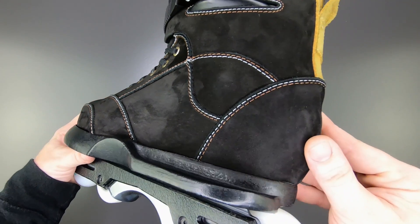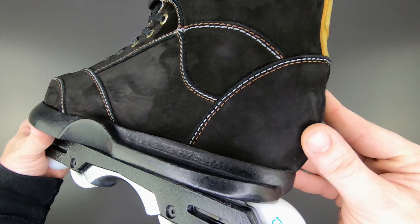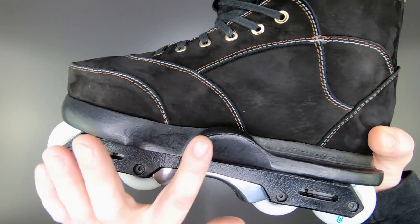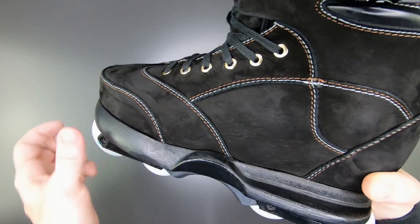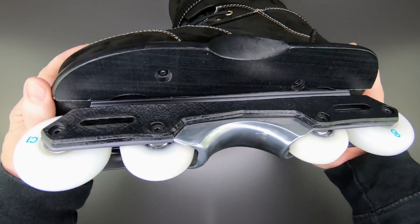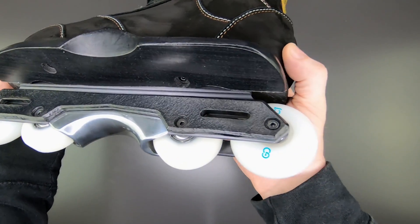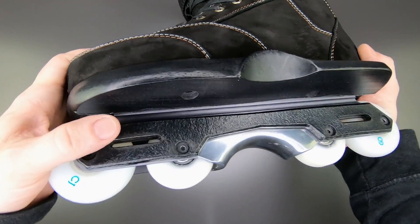Andrew at King Souls made me a fresh set of souls for these, more in line with his new style — featuring a more pronounced heel fin and a wider, bigger, fatter groove. You can see it's just a huge groove to match up with the huge groove of the Element 2 frame.